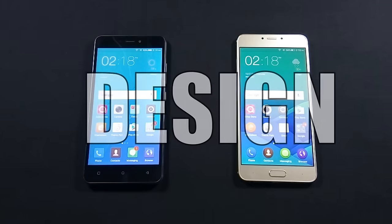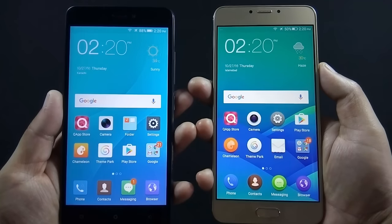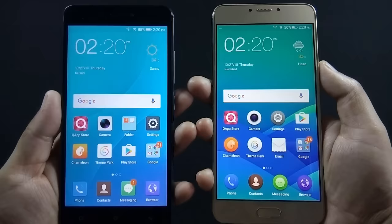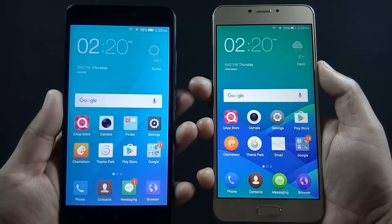In round 1 we will look into the design of both phones. The build quality of J7 is not cheap by any means, but after holding J7 and Z14 side by side, I can feel how premium the Z14 build quality is. Let me show you all sides of both phones.